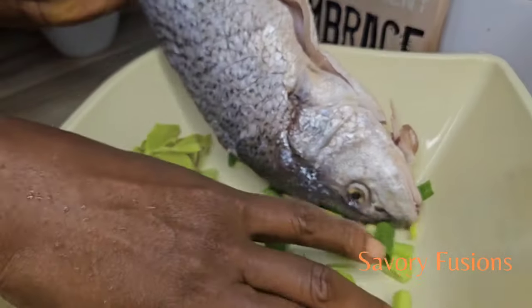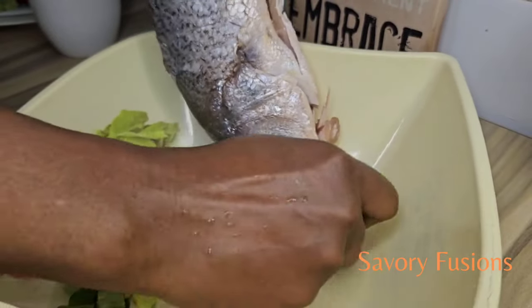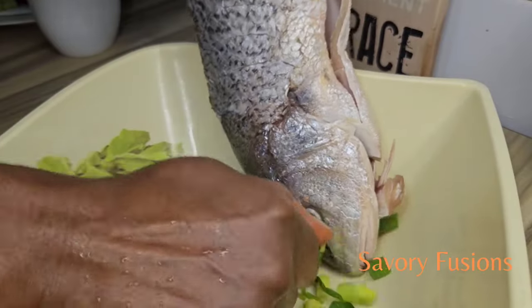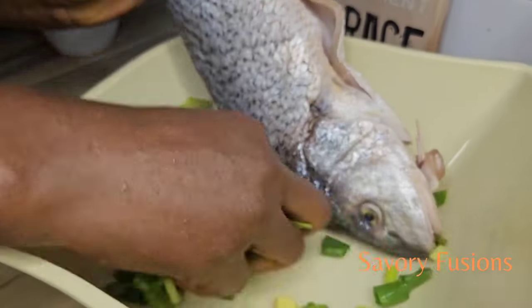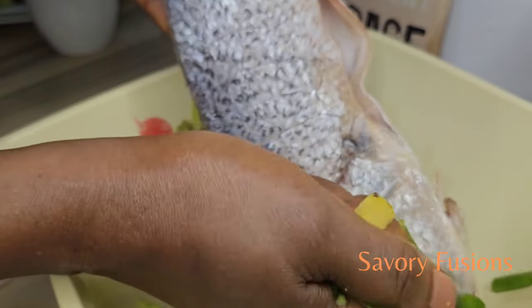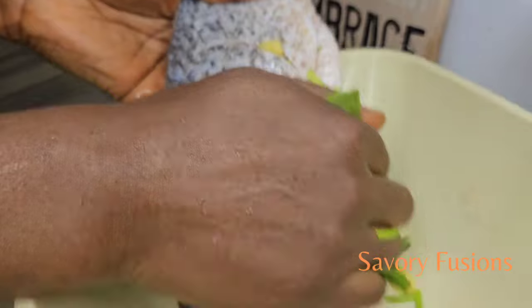Use this to rub the fish — rub all over the fish and also inside the belly of the fish so that it enters the fish. This will make the fish very, very tasty.